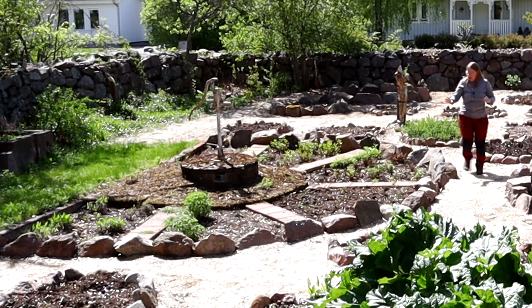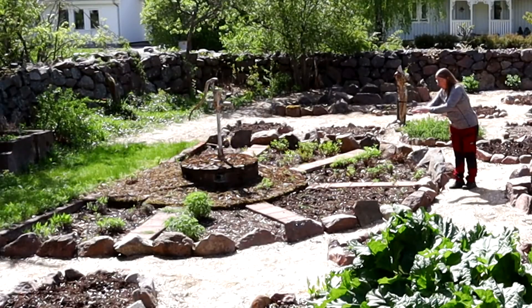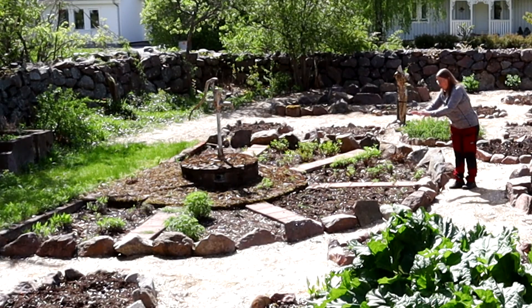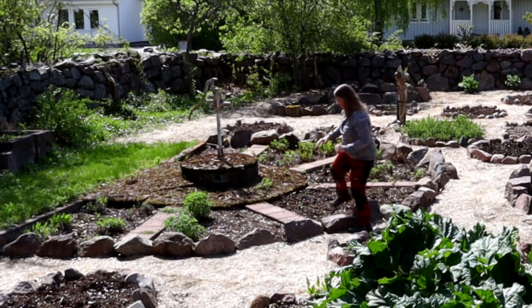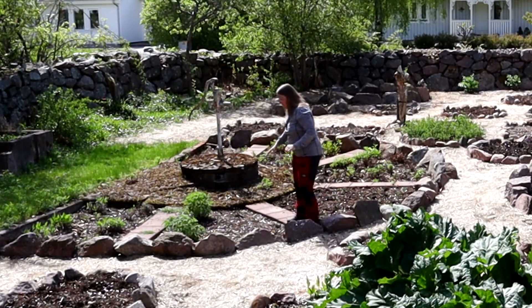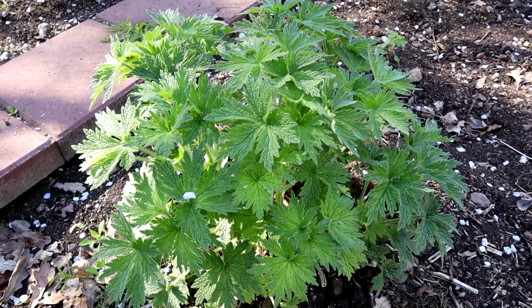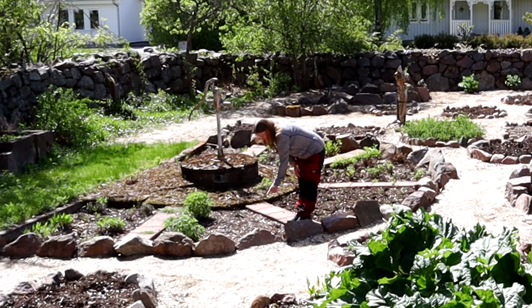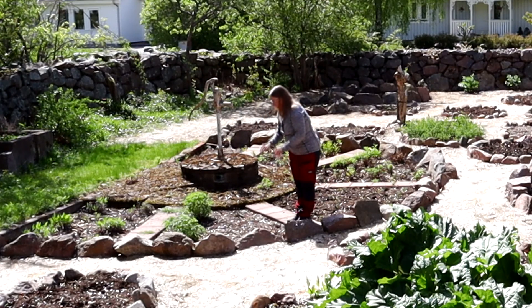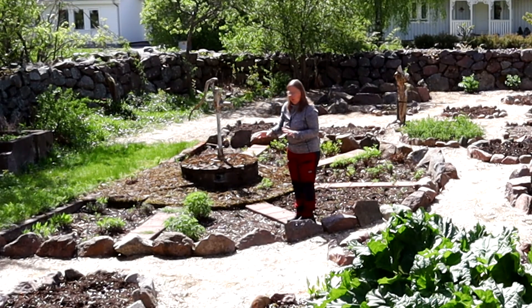And here I moved my yarrow from a small plant bed over there into here, because I want it in a bigger plant bed. And here in this plant bed I have my motherwort — one, two, three, four. This one didn't survive the winter, so I will remove it. But I have four Siberian motherwort.